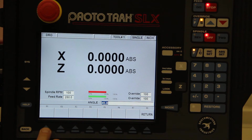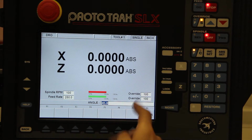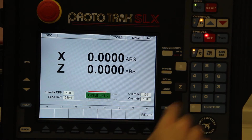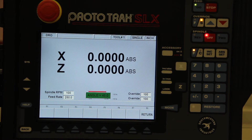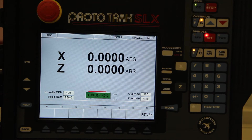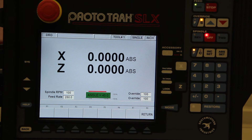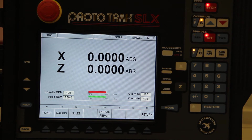For instance, if you want to do a taper, press that. It'll ask you what angle you want to cut. You punch in whatever number that is — say 45 degrees. Now I just crank one hand wheel, and both axes move at the same time to keep that constant 45 degree angle as I'm cutting. Once I'm done, I press return and I'm back to Do One.